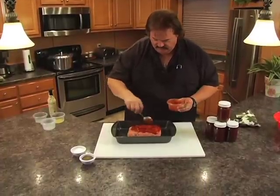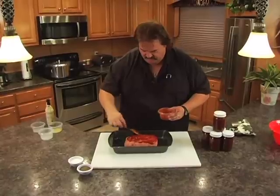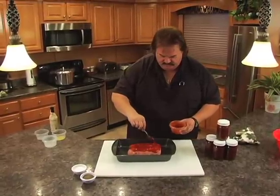I think that looks good right there. Put a few little trails through it to get it even all the way around. Fantastic.